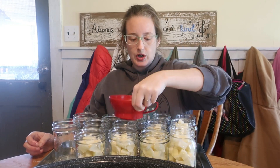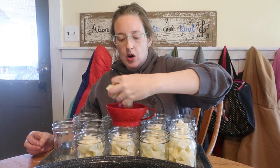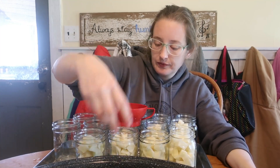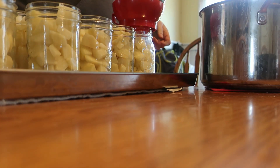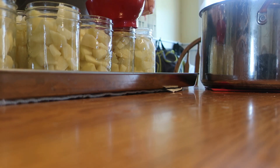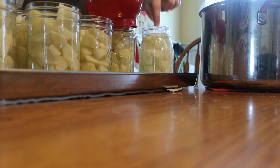We're filling the jars up, trying to get right below the bottom ring. We're going to add water and then run a knife around the edge to let the air bubbles out. At this stage, if you wanted to add a half teaspoon of salt to the jar, you could do that. I don't do that — I prefer to season them when I open the jar. The salt is not needed for canning safety, just for taste.